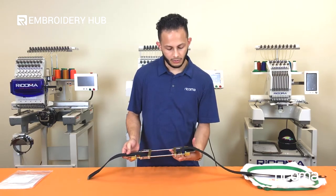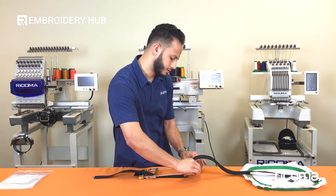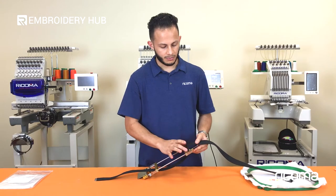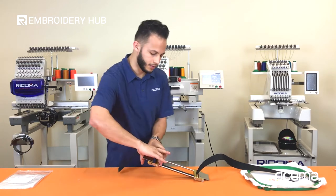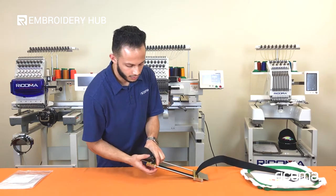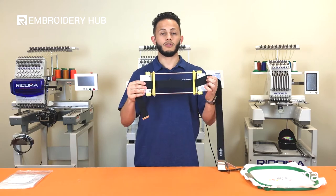We're going to decide where we want to put the design, and then we're going to clamp on the first side by just pressing on the two sides, making sure that the metal plate gets clamped onto the two bolts. Same thing on the other side. Once we press down, it's going to clip in. So there we go — now we have the belt firmly onto the belt hoop.